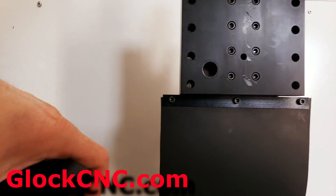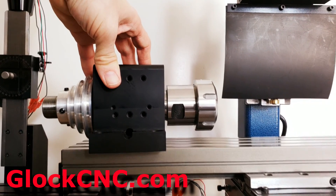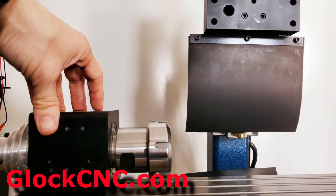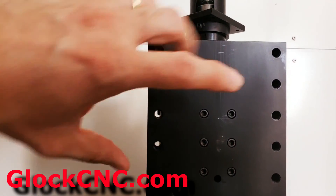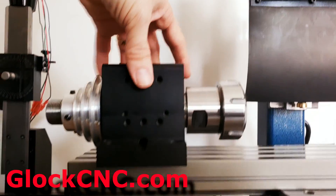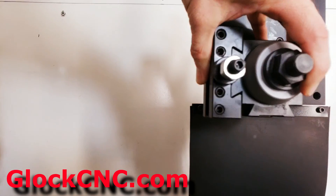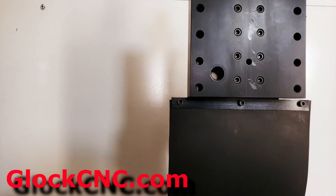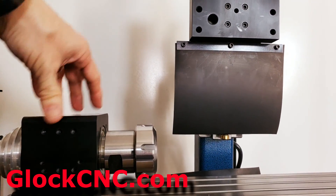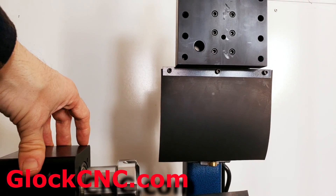Of course in order to do that you'll have to have the headstock on the bed itself. What you can do is take the headstock off from here with the motor still attached to it, put it right on here and put your tool holder here, and you have a fully functioning lathe. If it's a manual mill it's a manual lathe, and obviously if it's a CNC mill you now have a CNC lathe.